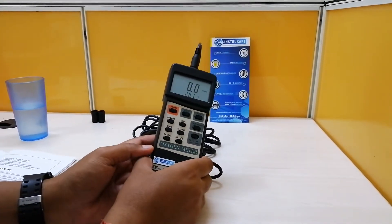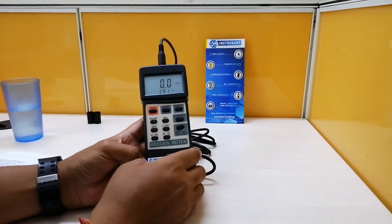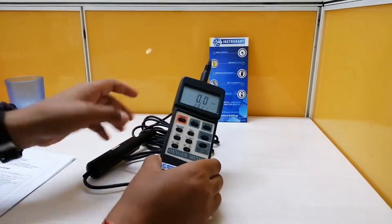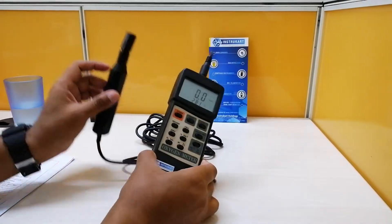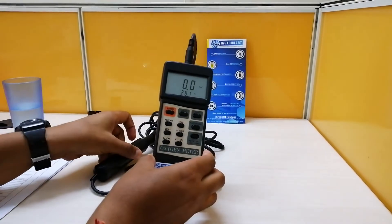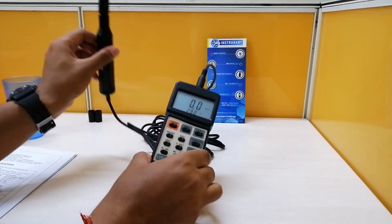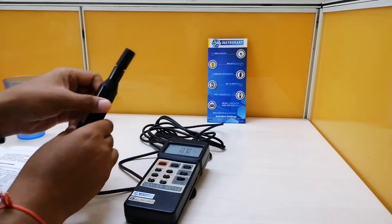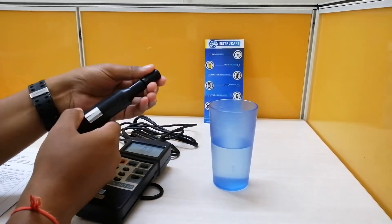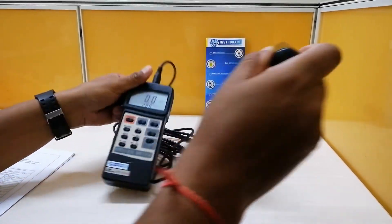You also have probe compensation and adjustment, and there are front keys to toggle between functionalities. I'm going to demonstrate how we use the same probe for both DO and oxygen. I've set the meter to mg per liter, which means it is ready to capture dissolved oxygen. I've taken a glass of drinking water, opened the cap, and will check if the reading changes.